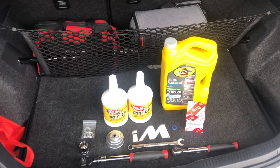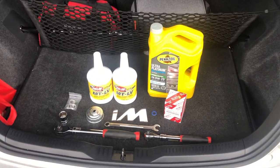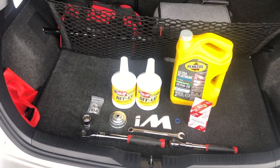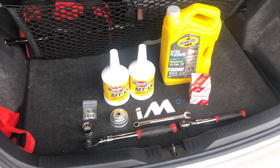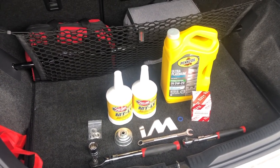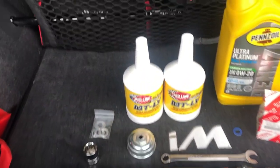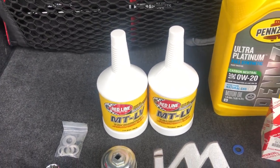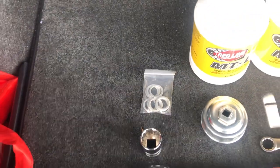Thank you for joining me today, this is Jim with Jim's Garage Toys. I'm going to be doing an oil change and a transmission gear oil change on my 2017 Corolla IM. This will be the same for any Corolla from 2014 on up with a six-speed manual. I've got everything laid out — two quarts of Redline MTLV, which is what this calls for.